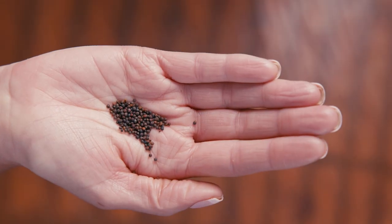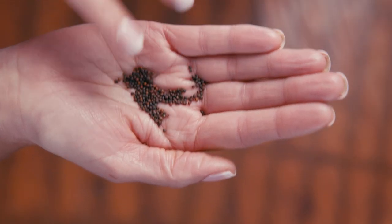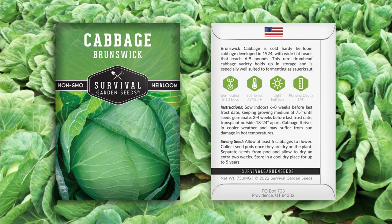Hi, Angie here with Survival Garden Seeds. Let me show you our Brunswick cabbage. Let's take a look at the seeds. They come in this pretty packet. Detailed instructions are on the back for growing and seed saving.